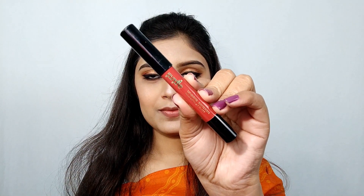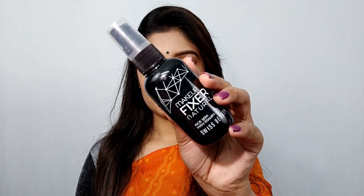Then I am using a purple matte lip crayon — the shade is noted in the description box. Then I am using a setting spray makeup fixer. So guys, this is the final look — I hope you like it!